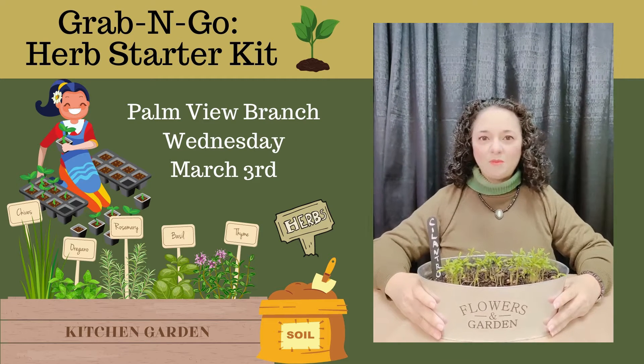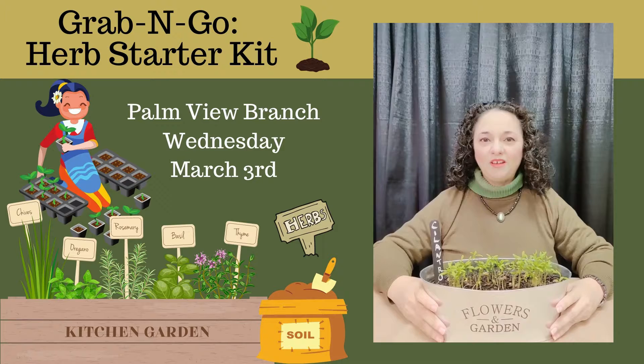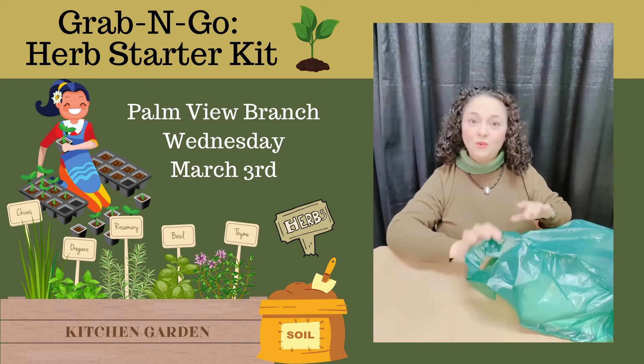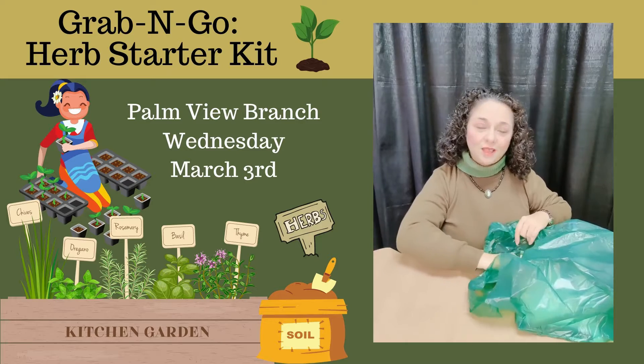Hi, my name is Noemi from the Palmy Branch Library and this week's Grab and Go is an Herb Starter Kit. So let's take a look at what's going to be included in today's Grab and Go.